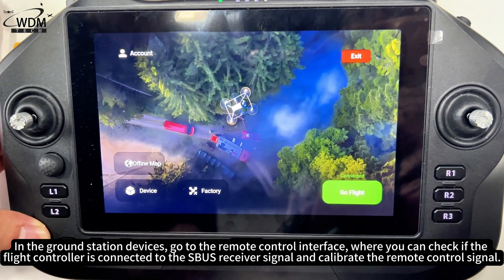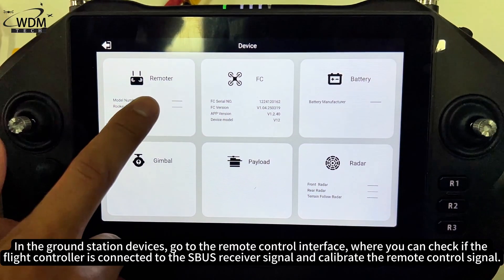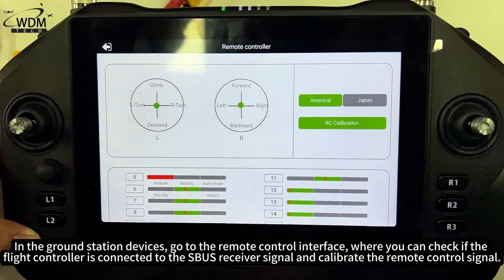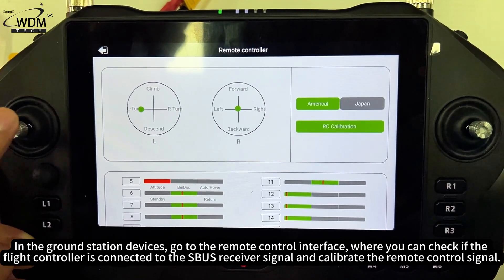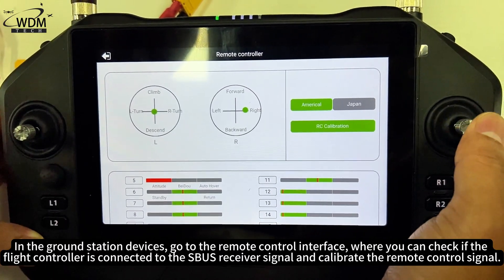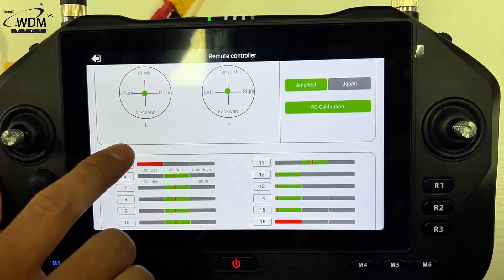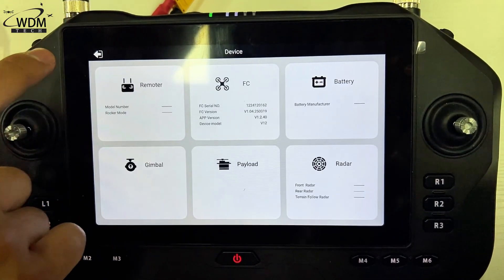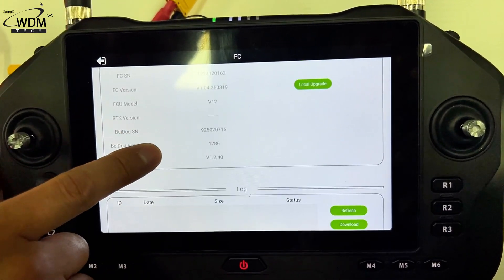In the ground station devices, go to the remote control interface where you can check if the flight controller is connected to the SBUS receiver signal and calibrate the remote control signal. In the FC interface, you can update the flight controller's firmware.